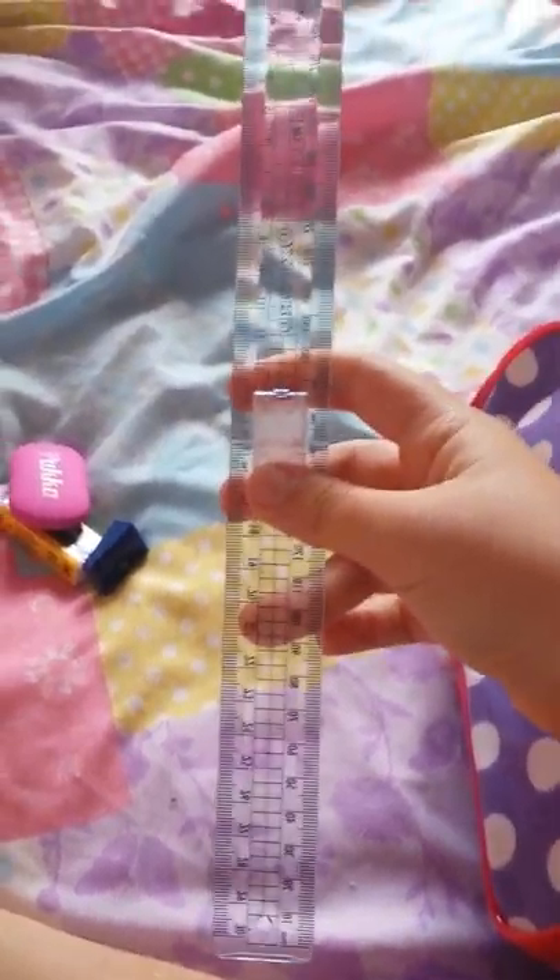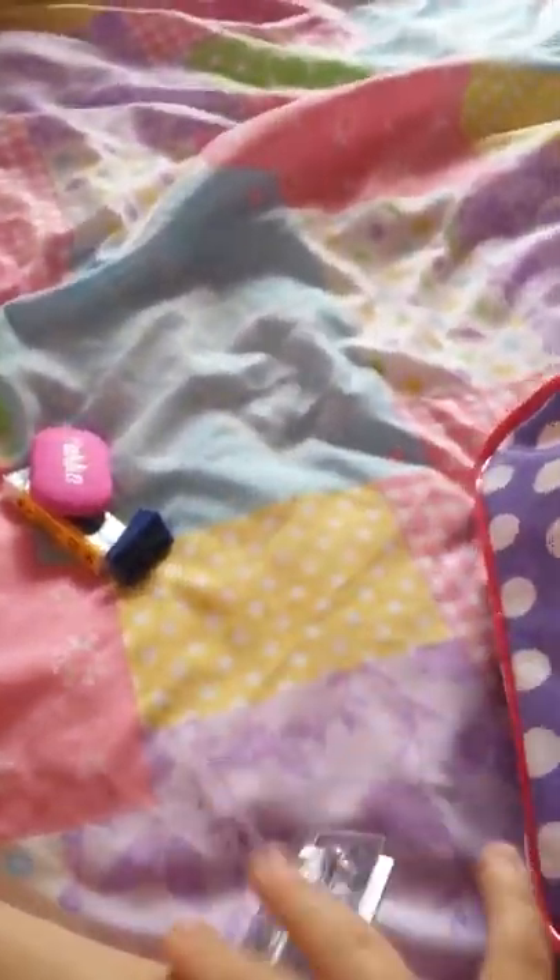Now I'm going to show you my smaller pockets. I'll start with the zip one. I've got an eraser, another eraser, a sharpener, and a foldable ruler which is 15 centimeters, and then unclips and turns into 30. Sorry, I am holding my phone — it's hard to get into it.